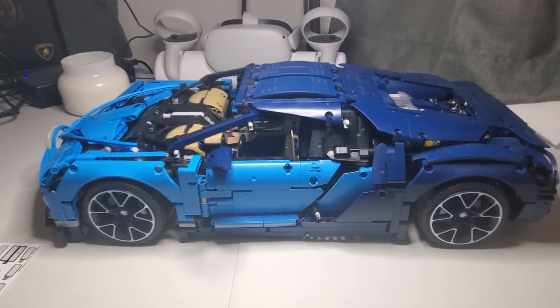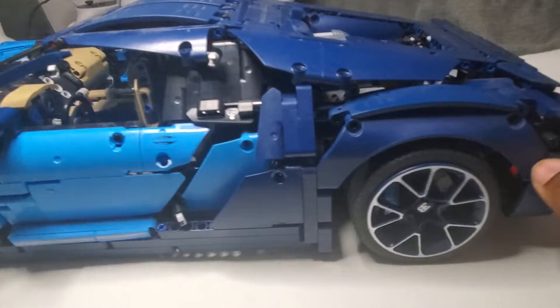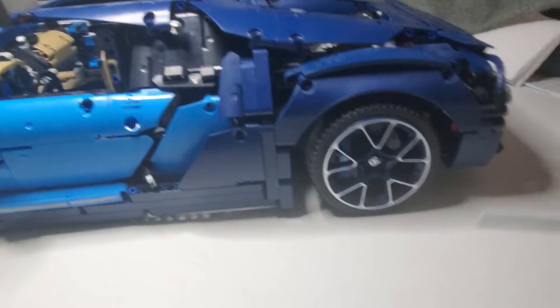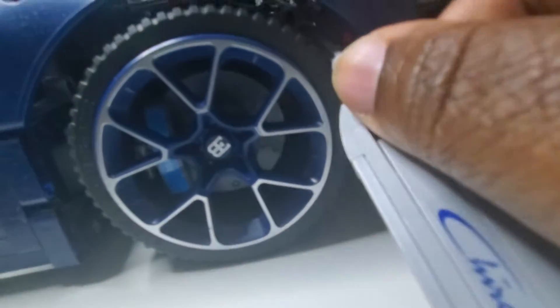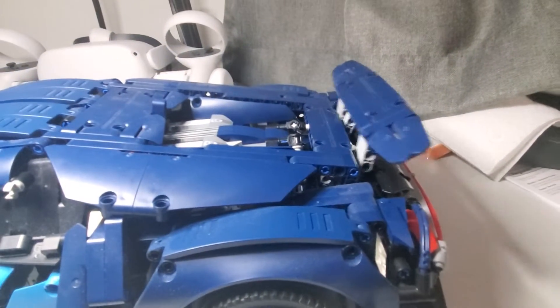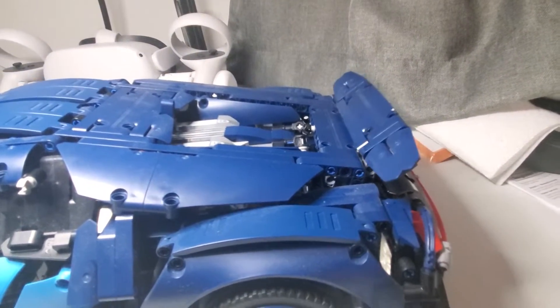Alright, it's complete. As you can see, the wheels are on — I went ahead and did it today. This is the key; when I insert the key — it's kind of hard to see — but there is a blue key spot right there. When I actually turn it, it makes the wing go up, which I think is nice.